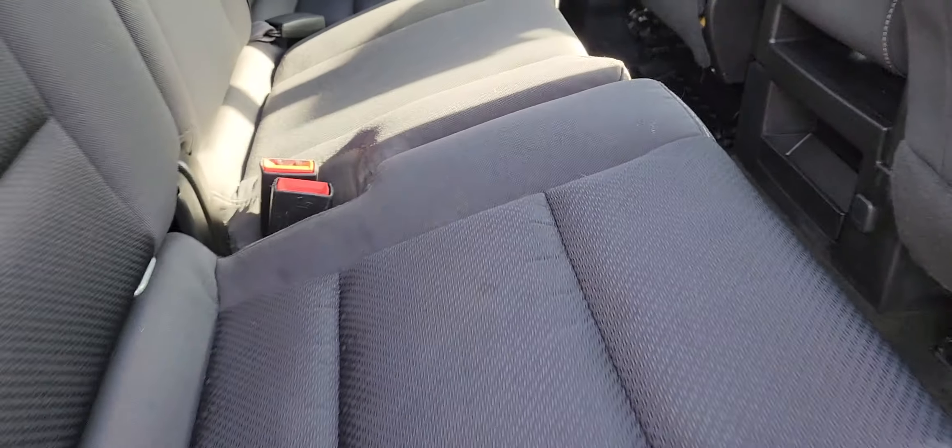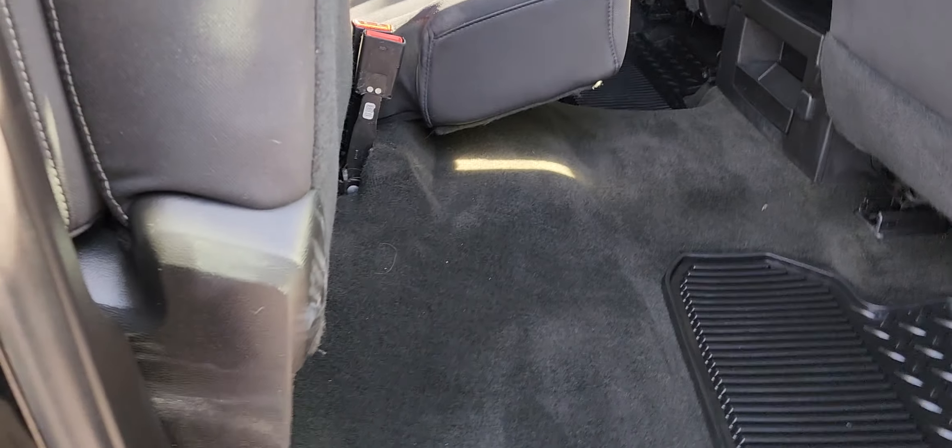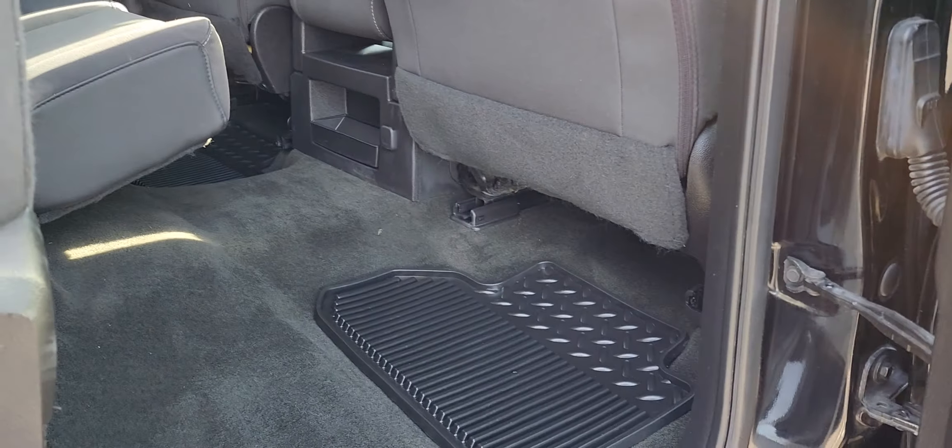There's not a lot of room back here, but you can still fit kids, animals, whatever you'd like. The seats do fold up if you want to create even more space for anybody riding back there or any stuff that you have, and it has these nice cubbies down here on the door.